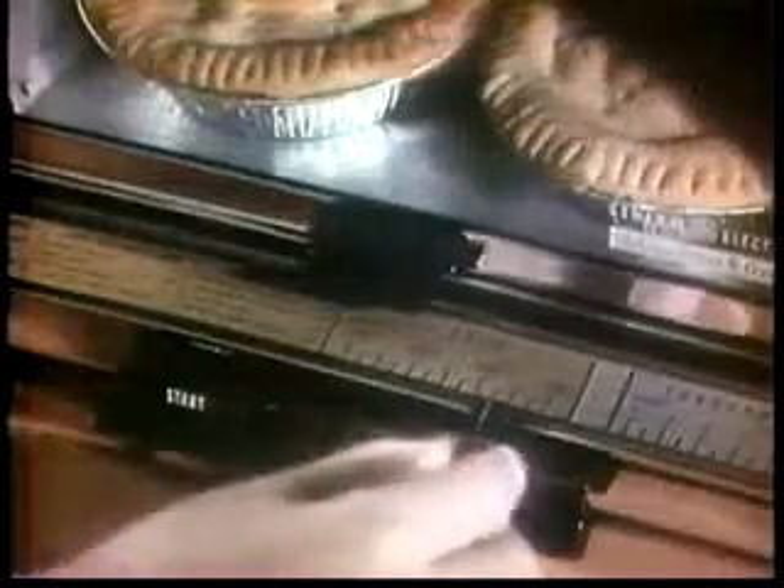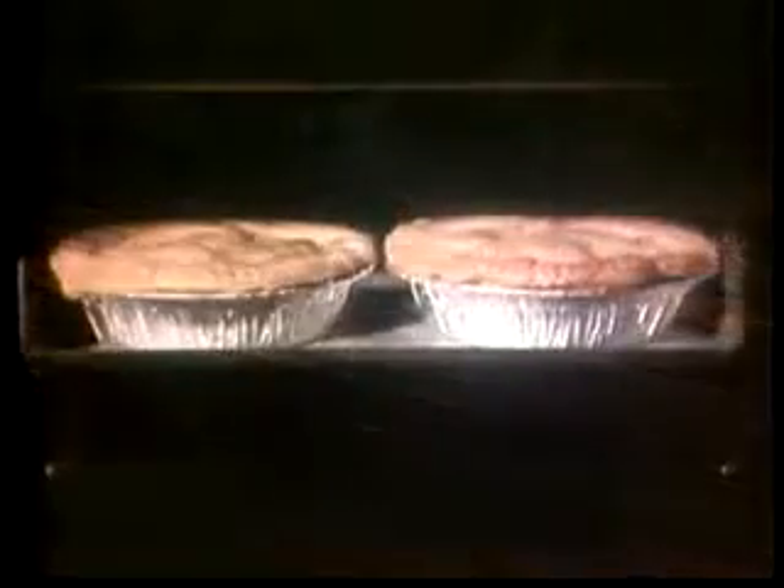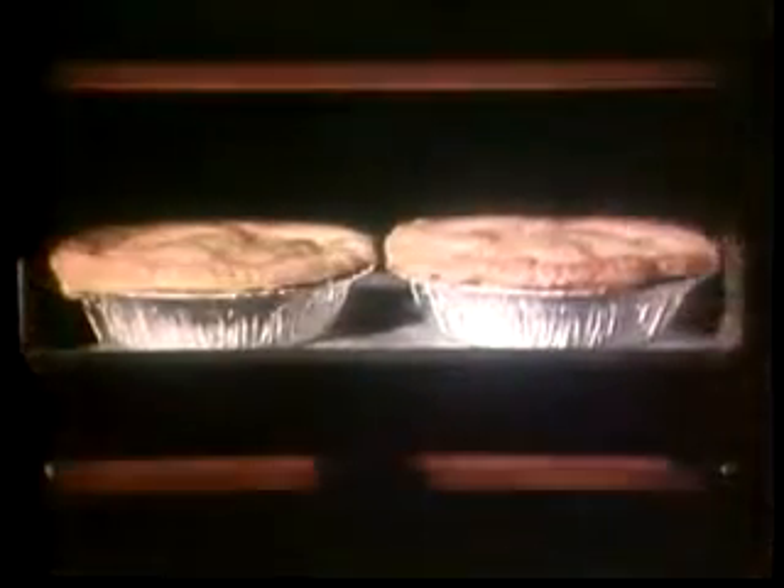Set the temperature control as you would your oven. Top and bottom heating elements ensure perfect baking action. And the picture window lets you watch while you bake. There's even a special top browner for English muffins, hors d'oeuvres, or open-faced cheese sandwiches.